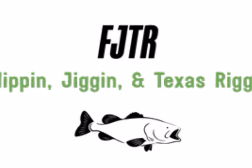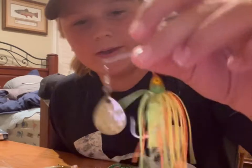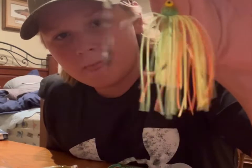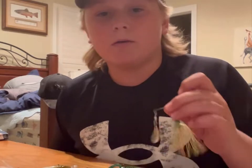What's up guys? Welcome back to Flippin' Jiggin' in Texas Riggin'. Today we're going to be explaining my top five baits for this time of the summer. To start off in no particular order, I'm going to go with the Striking Mini King Spinner Bait. This is a perfect bait for covering a lot of water along the bank.